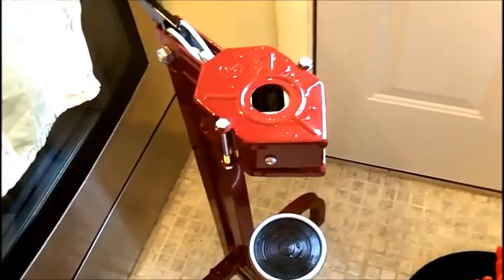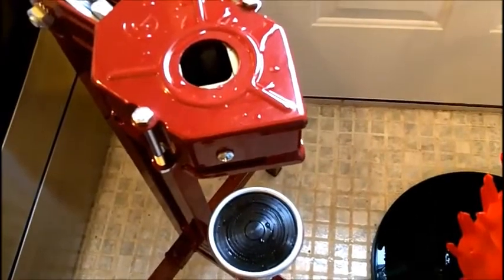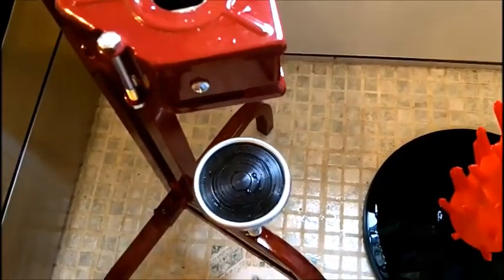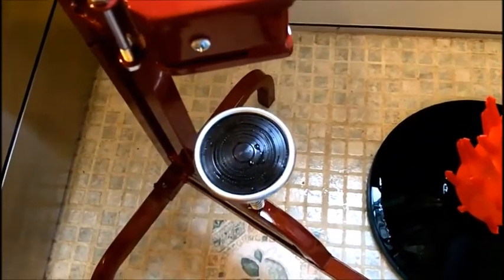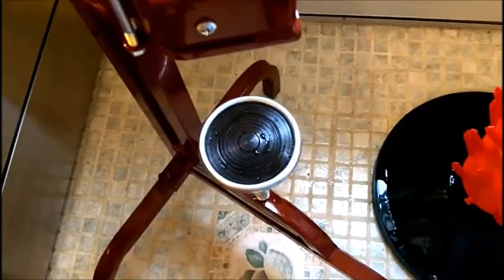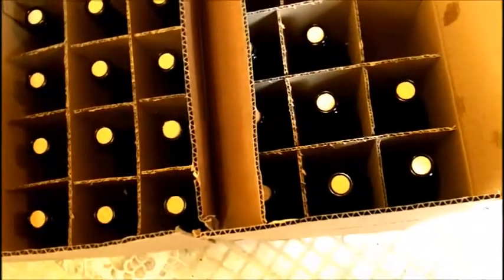This floor corker is amazing — this is the best one out there. The reason for that is because this one can also cork the magnum size, the bigger bottles, where a lot of them can't unless you build a special platform. But this one here is awesome. Anyhow, there are my bottles — I also have a gallon jug over there, so I got roughly 25 bottles.